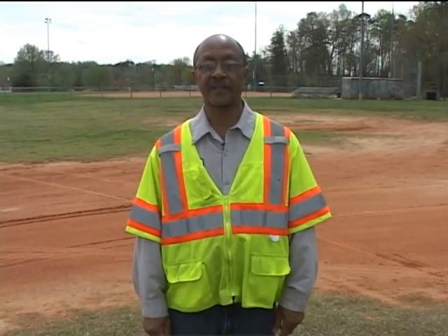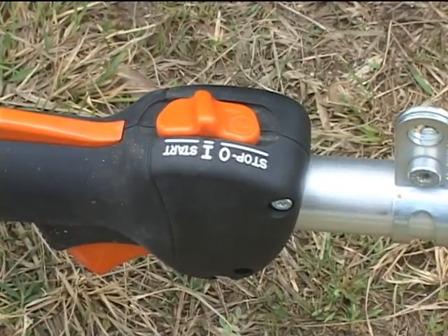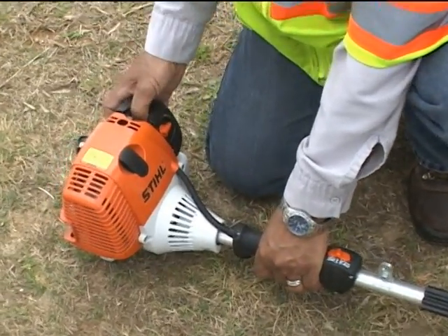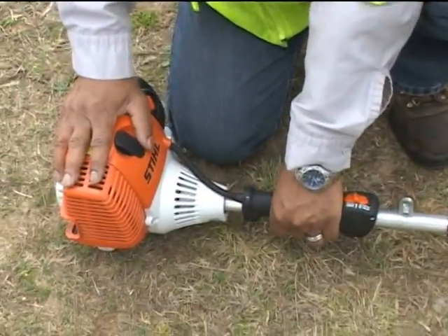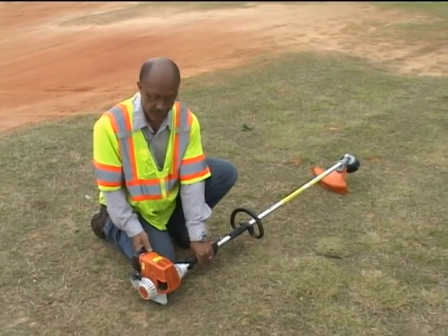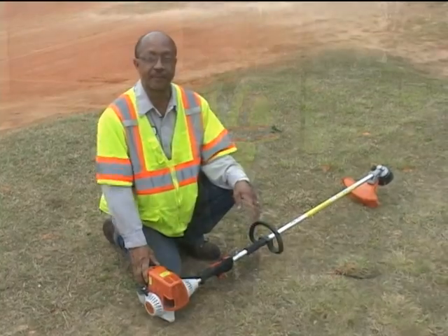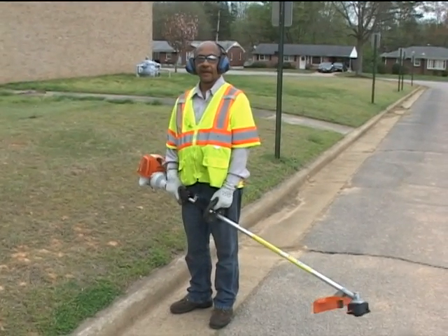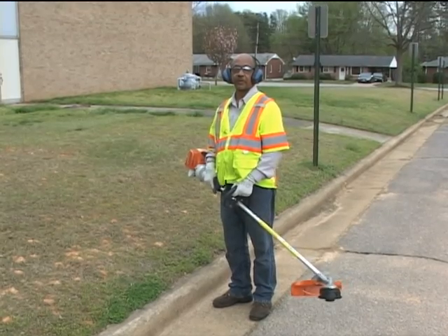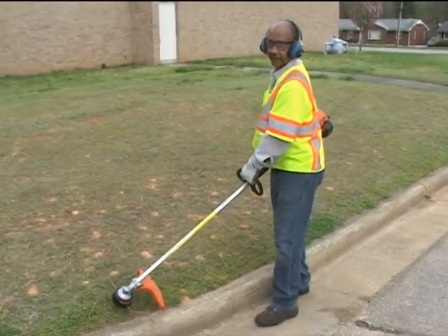Once in the field, here is the proper starting procedure for a string trimmer. Turn the on/off switch to start, pull and depress the trigger lock so you can pull the trigger, push the primer button a few times, turn on the choke, and make sure you're on a firm, level surface. Then pull the starter cord. Once you hear the motor begin to crank, shut off the choke. Now that you're wearing all proper PPE and ready to trim, maintain a firm, level standing area and a firm grip on the trimmer with both hands, and watch your walking area to avoid tripping.